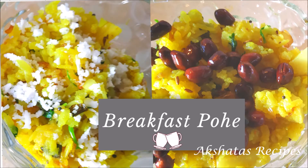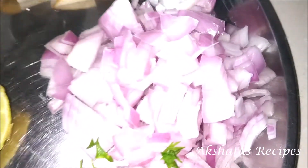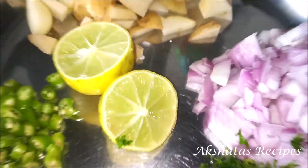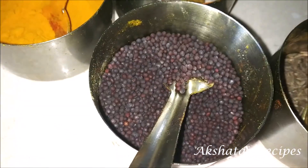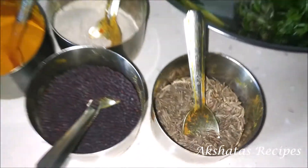So let's see today's lovely breakfast — pohe, also called kanda batata pohe. Here I've taken about one cup of thick pohe, one medium sized onion chopped fine, one small potato chopped fine, two light green chilies chopped fine, some coriander leaves, some fresh curry leaves, and some lime. Besides that we're also going to use half a teaspoon each of mustard seeds, haldi powder, hing or asafoetida, and cumin seeds or jeera.